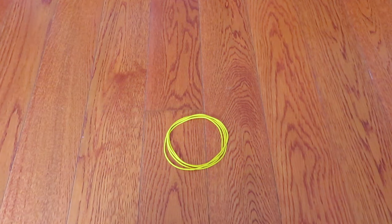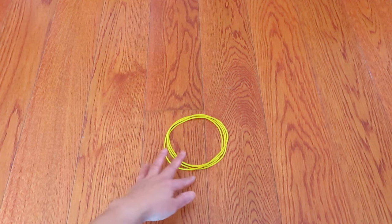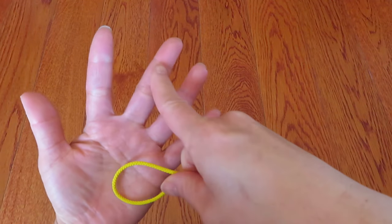Hi everyone, in this video I'd like to introduce you to how to make a cat's cradle flower. If you don't have a cat's cradle string loop, please watch my tutorial video on how to make one — the link is in the description box below. Let's get started.